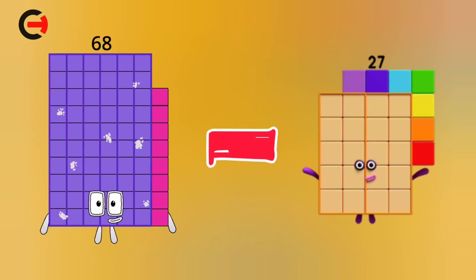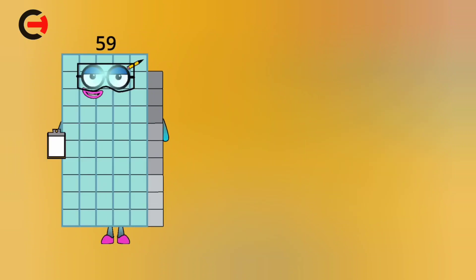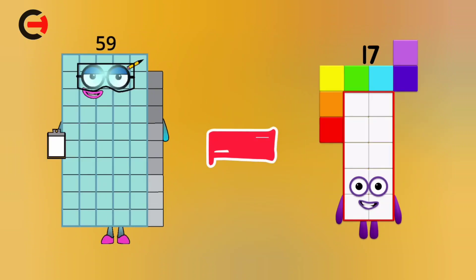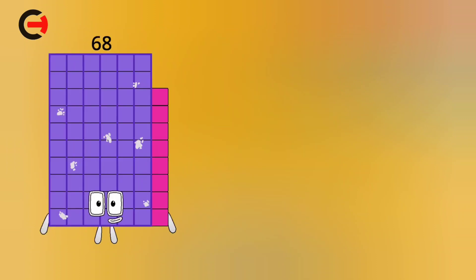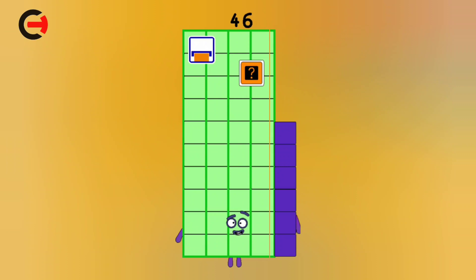68 minus 27 is equal 41. 59 minus 17 is equal 42. 68 minus 22 is equal 46.